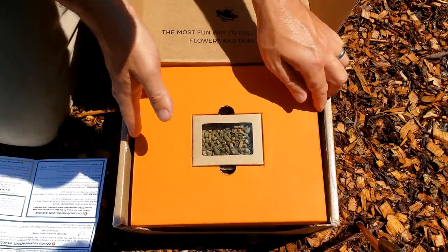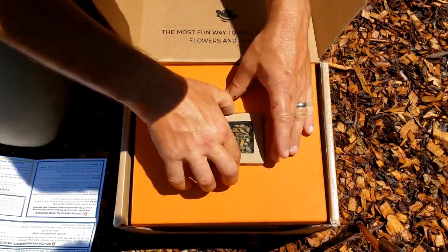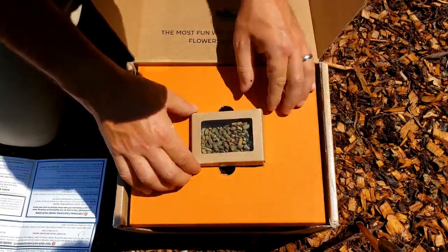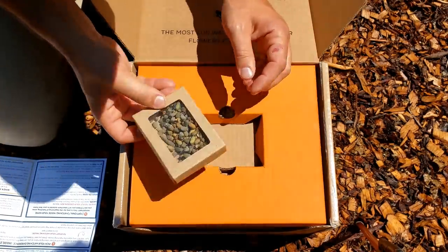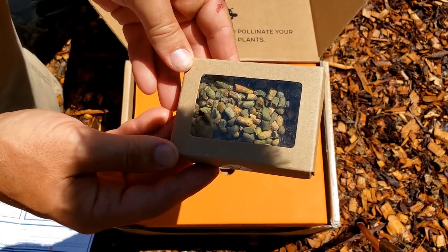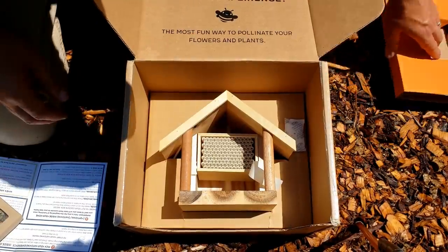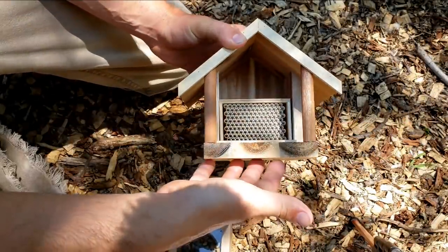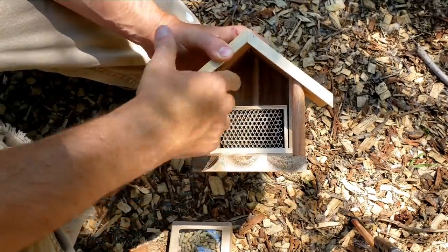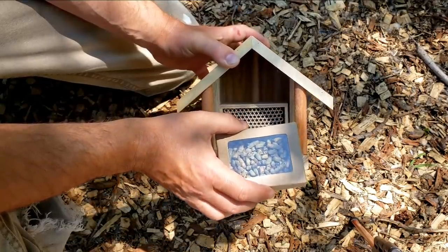It says we need to keep them around flowers and other things, which we're going to do in our garden. It says to keep them dry, so we won't put them in a place where our sprinkler hits. Those must be bee cocoons — they look like sticks. Let's get the house out. So this is the house that came with the kit. It looks like this is where they'll make a nest or more cocoons. We just have to put the cocoons they sent us on the top, take the lid off, put them in their new home, and let them hatch out.